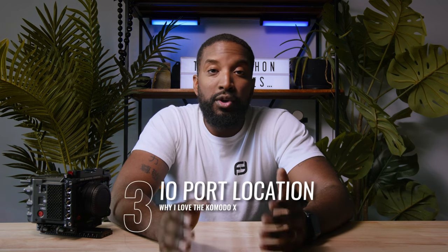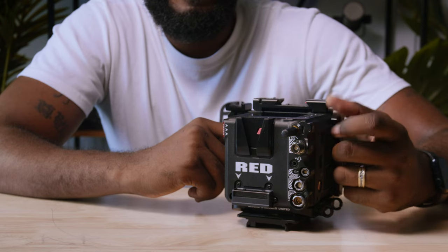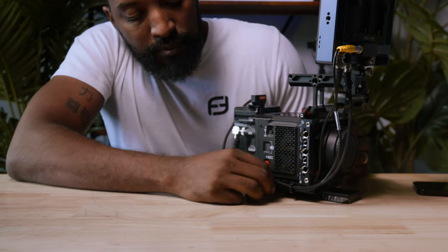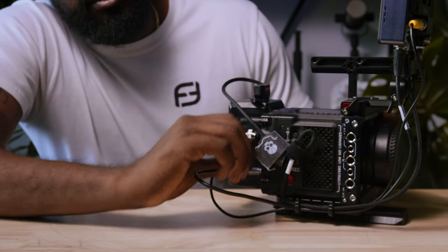The third thing I really love about this camera is the IO port locations. This might seem insignificant, but ergonomics on a camera is a huge deal for me. On the Komodo X, you pretty much need cables to do just about everything — whether that be audio, the monitor, maybe connecting a Teradek or getting Komodo control. Having all the ports on one side of the camera where you can keep everything tucked away nicely makes a huge difference, especially when moving around handheld. It also helps with efficiency — you know exactly where to go. This is especially significant because of that finicky SDI port, which you're going to be unplugging and plugging back in quite a few times on set.